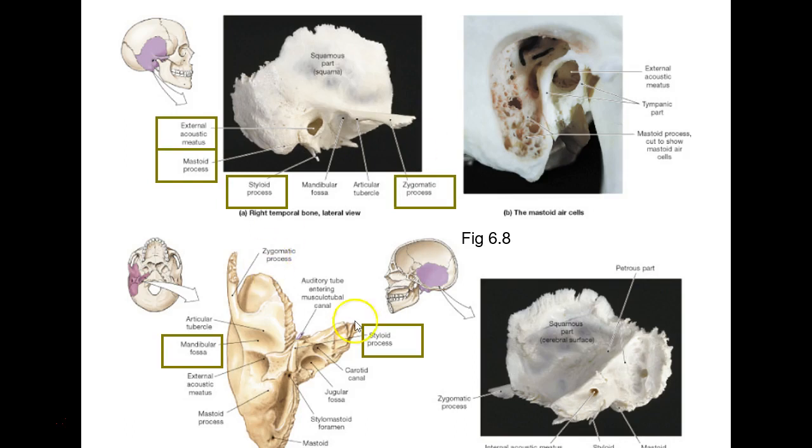Here you've flipped it over and you're looking from underneath — that's where the mandible sits, the mandibular fossa. Here you're looking from inside, like you took the skull cap off, and that's the petrous part of the temporal bone I was telling you about.